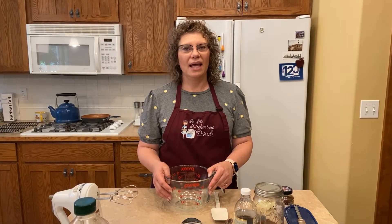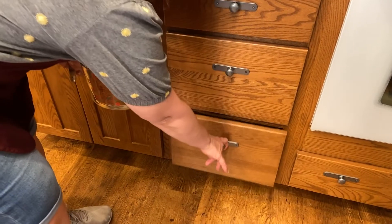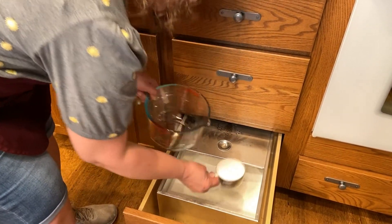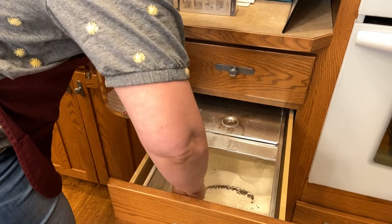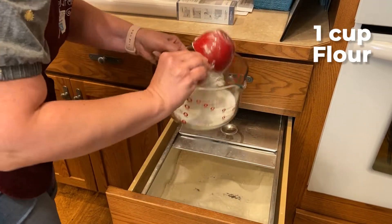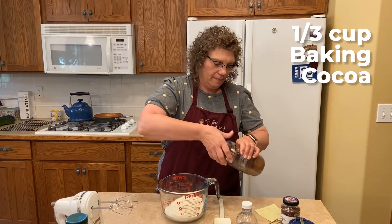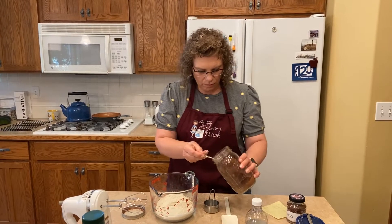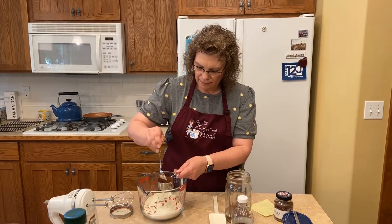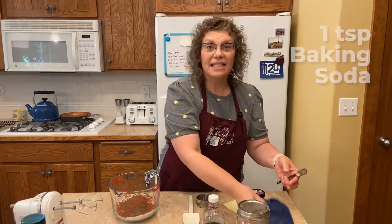It only takes about a half hour to bake and maybe five minutes to mix up. The first ingredients we'll need are flour and sugar. Here's one cup of sugar and one cup of flour. We're going to add a third cup of baking cocoa. We also need a teaspoon of baking soda.